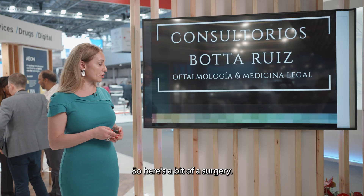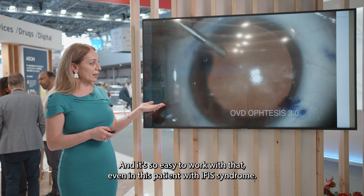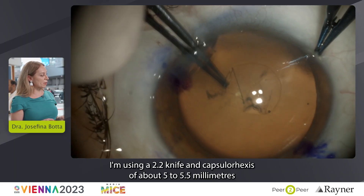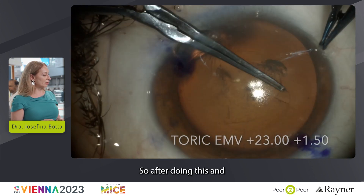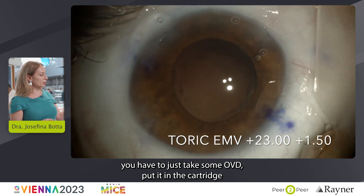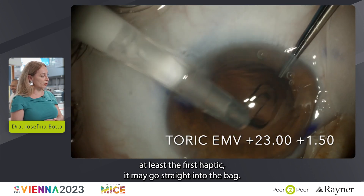Here's a bit of surgery, and what I'd like to present for you to see how it's such a good lens and so easy to work with — even in this patient with IFIS syndrome, I'm using a 2.2 knife and capsulorhexis of about 5 to 5.5 millimeters. After doing this, you just take some OVD, put it in the cartridge, and deliver the lens into the eye — actually into the bag, at least the first haptic going straight into the bag.